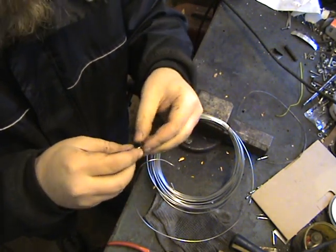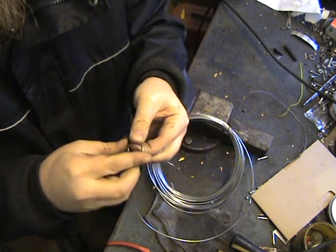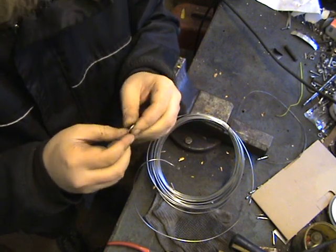Of course I could have bought the D-rings in the store, but I think it's more fun to do it yourself.